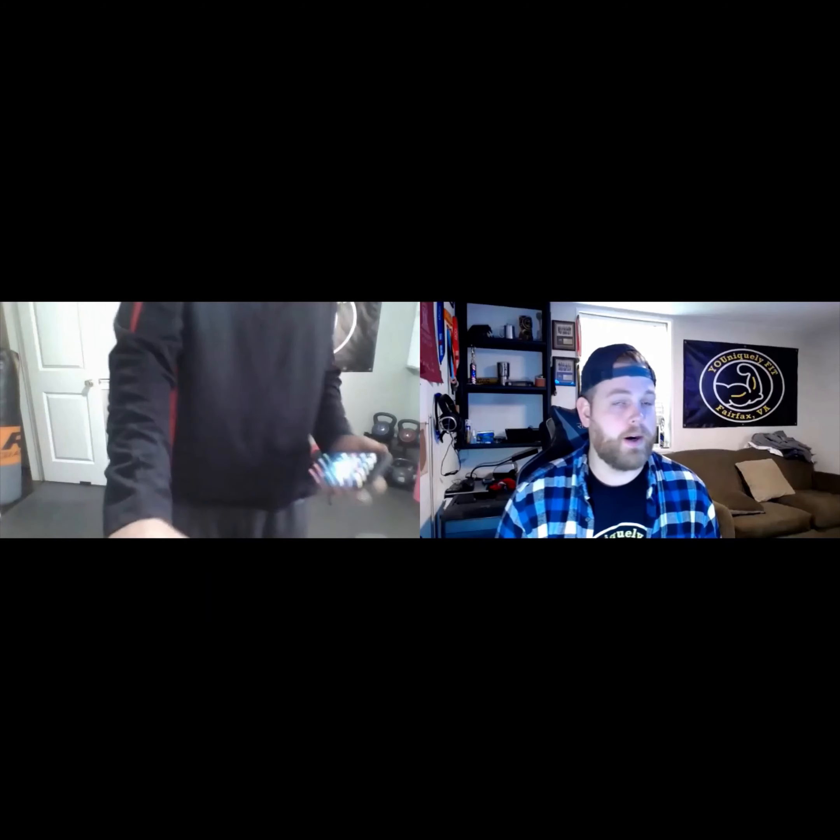Thanks, Mike. As Mike was saying, if you have a wall you can lean it against, or set it on your couch — as long as we can see your body from head to toe and your area in front of you, that'll be the best camera angle for us to work with.